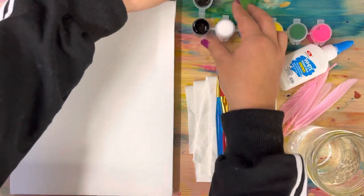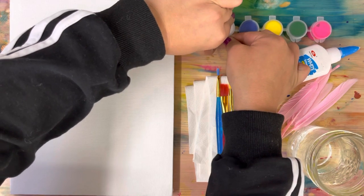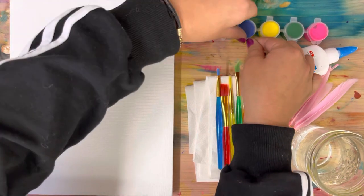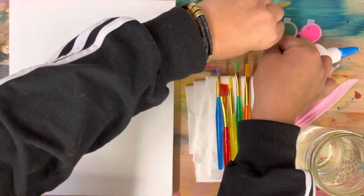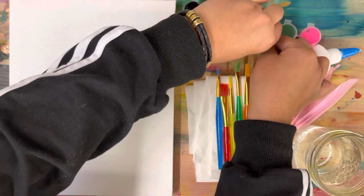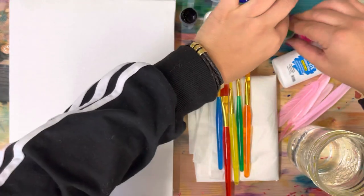Let's get started by opening our paints. When you open your paint you have to make sure it's down on a flat surface and you're slowly opening one at a time. If this is hard for you, go ask an adult or a bigger kid to help you with this step so you don't spray paint all over the place and spill your paint.